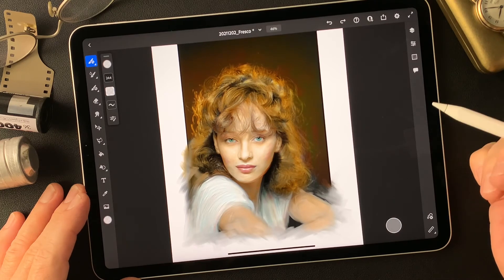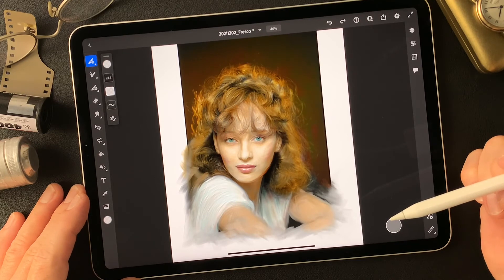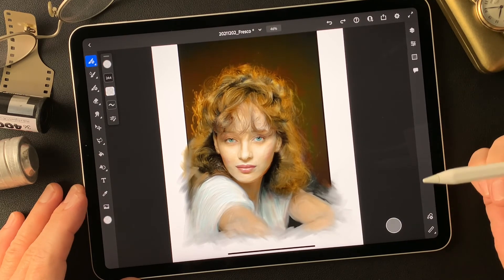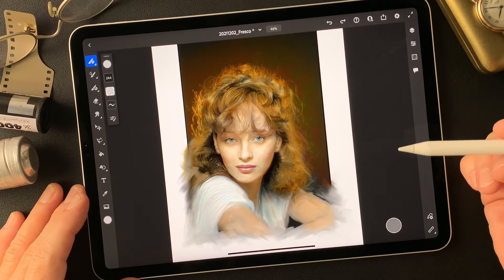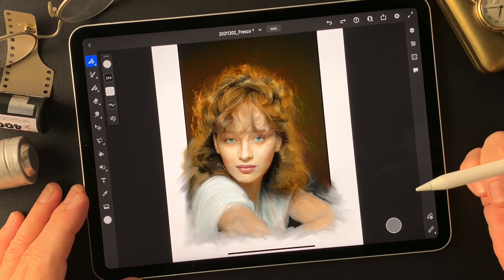Nice color lines and some oil paint touch. Thank you for watching this video and I hope this helps you with some kind of idea to make your own creative work. If you like this video, please subscribe and push the bell button also. You guys have a nice day — I really appreciate your support. See you next time. Bye now. Ciao. Thank you.